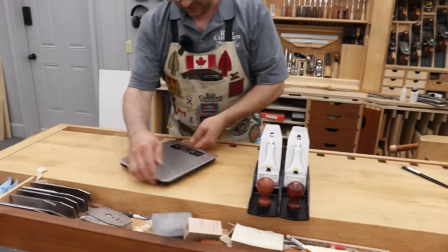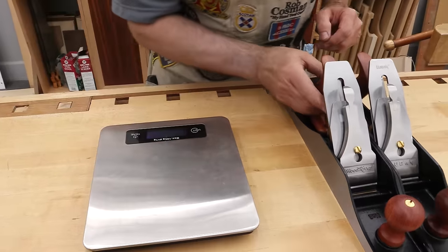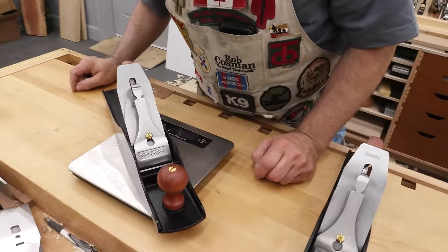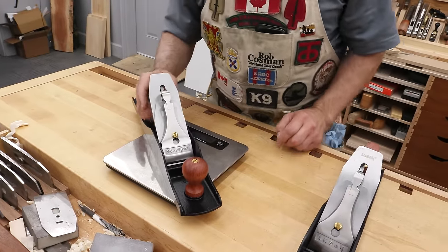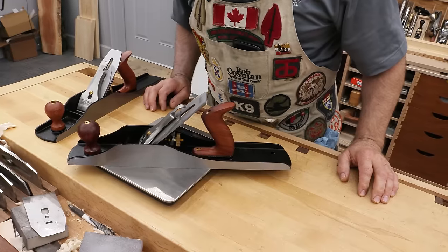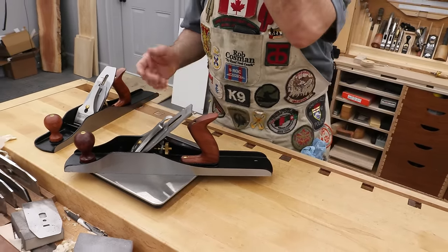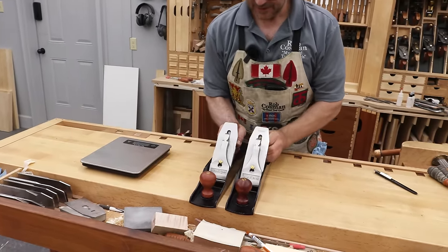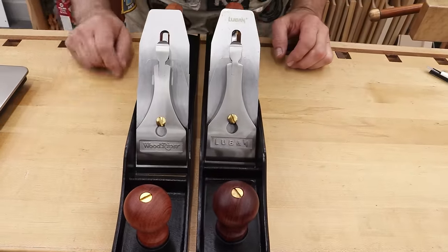Now I'm going to weigh them and see what we got. The Wood River comes in at 3,706 grams and the Luban comes in at 3,804 grams — approximately 100 grams heavier. I was looking a little closer, and the casting is a little bit thicker on the Luban than it is on the Wood River.